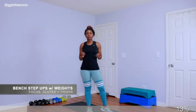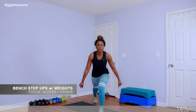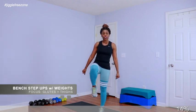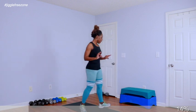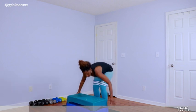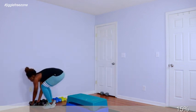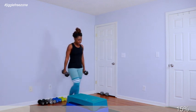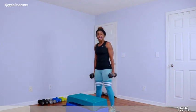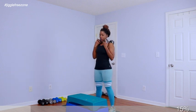So next up we have step-ups on the bench with heavy weights. If you don't have a bench, you can use the aerobic set with 8 risers, 4 on each side. If you don't have either, just reverse lunge and lift your knee. Go ahead and grab your bench or your aerobic set — bring it center. Grab your heaviest set of weights. I'm grabbing my 15-pound weight. You can hold those weights in your hands or rest them on the shoulders to give the arms a break.